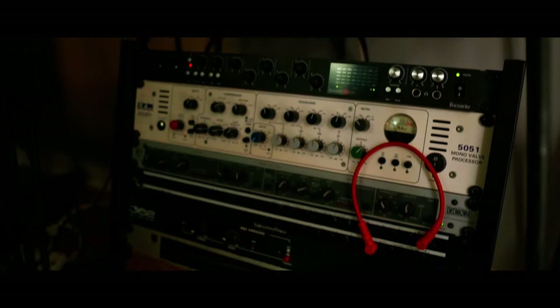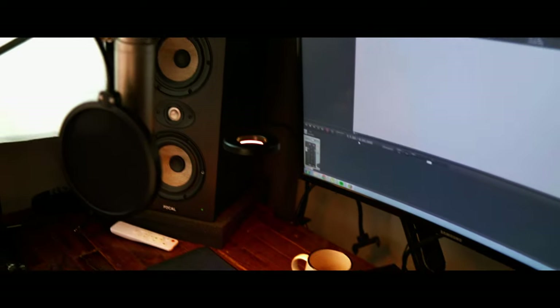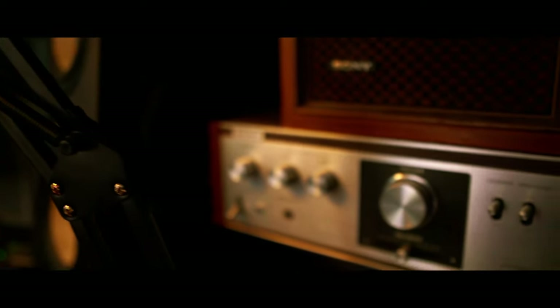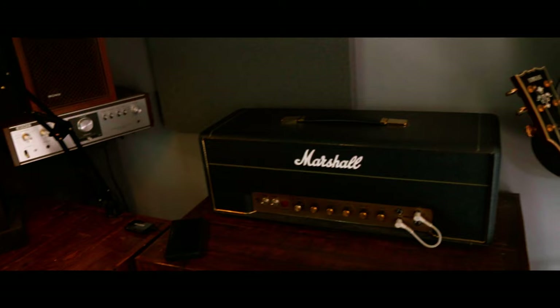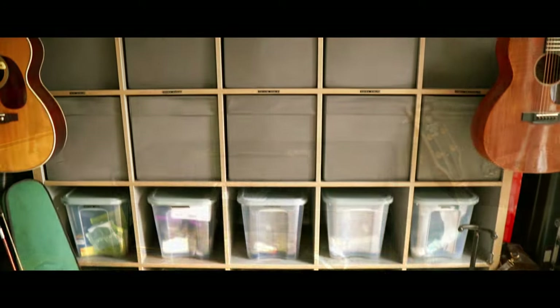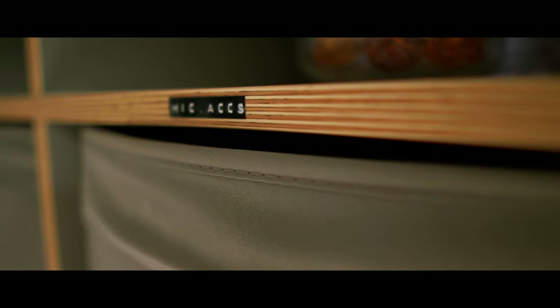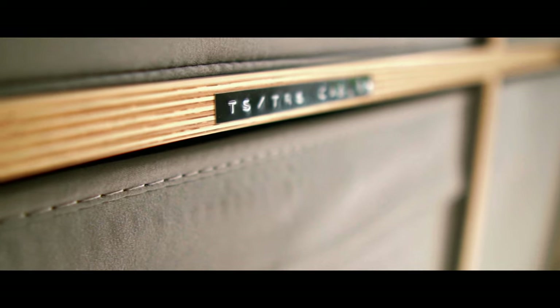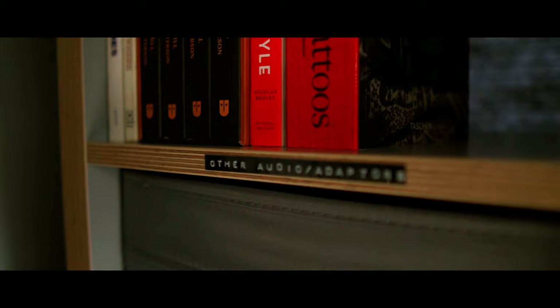The problem is that I didn't build the studio from scratch. I had some gear already, then when I got this space, I put that gear in it, and then added other bits and pieces of gear as I went. As a result, there's no unifying philosophy, no central idea that the studio is based around. It's just a bunch of instruments and a pile of gear plugged into each other in a way that sort of works most of the time. There's an effort to keep it organized, but in terms of workflow, there really isn't any workflow.